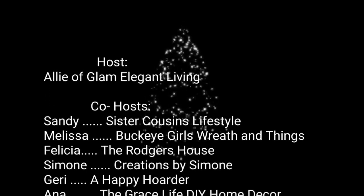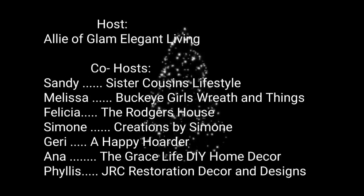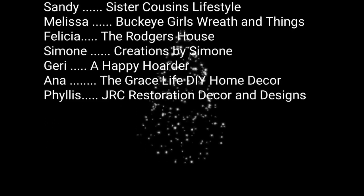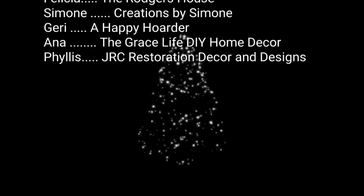The co-hosts are Sandy of Sister Cousins Lifestyle, Melissa of Buckeye Girls, Wreath and Things, Felicia of The Rogers House, Simone of Creations by Simone, Jerry of A Happy Hoarder, Anna of The Grace Life DIY Home Decor, and yours truly Phyllis of JRC Restoration Decor and Designs.